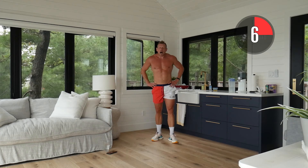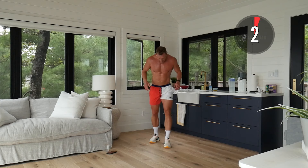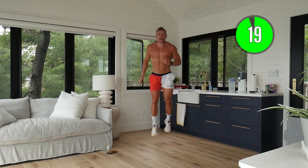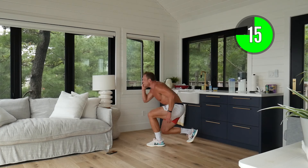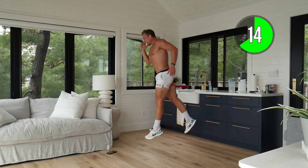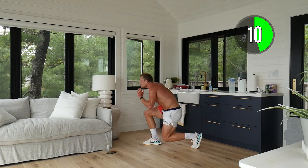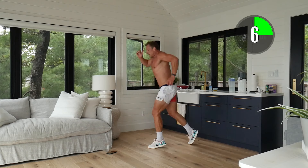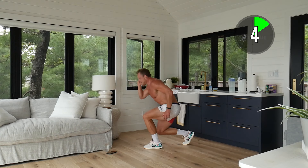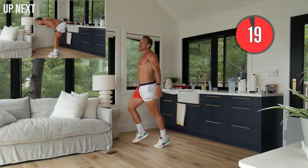Lunge jumps up next! Mimic that running motion, jumping and driving up, exchanging in the air. Soft landing — or you can do lunges. Whatever is hard for you is right for you. Come on, push yourself — one more rep is going to make a difference!